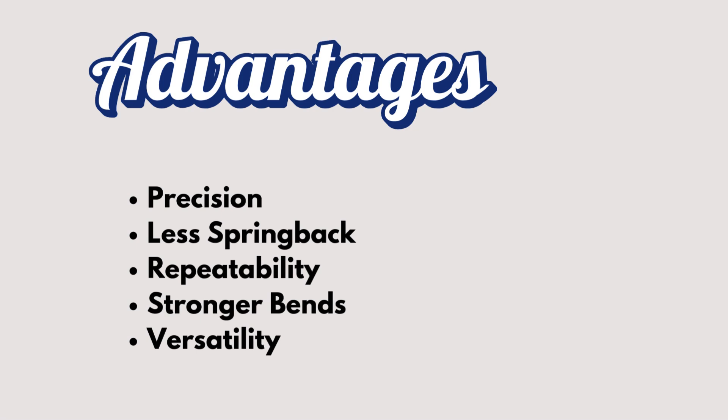Next, let's talk spring back. One of the biggest issues in bending is spring back — when the metal tries to return to its original shape. But with bottom bending, the metal's full contact with the die reduces that spring back, so fewer adjustments are needed.